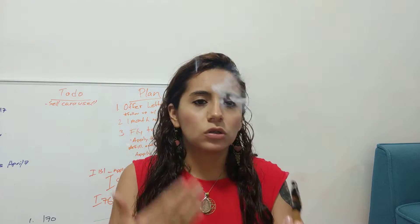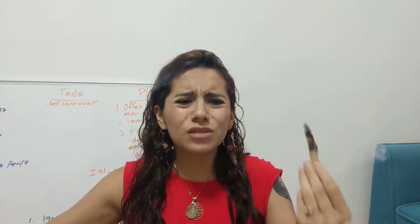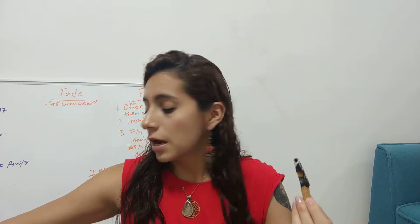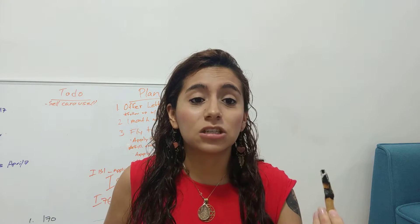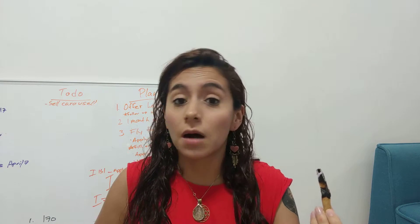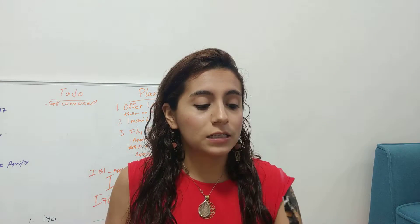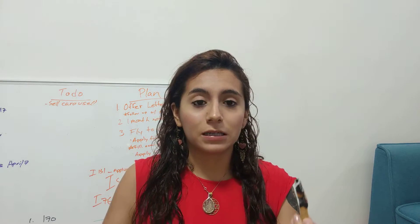Just use a bit — it will last you a really long time. That's why I choose to use this instead of sage, because this lasts longer and sage is already becoming very endangered. So I've decided to use Palo Santo in my practice.